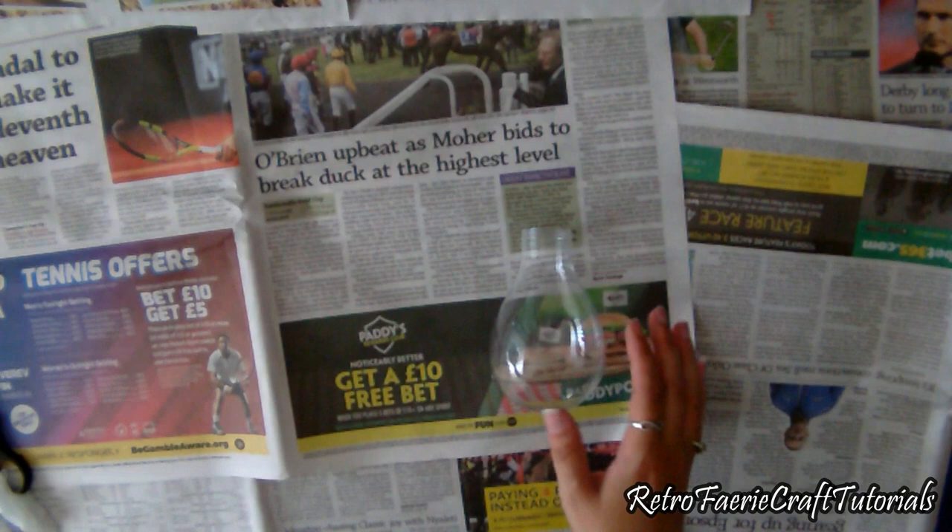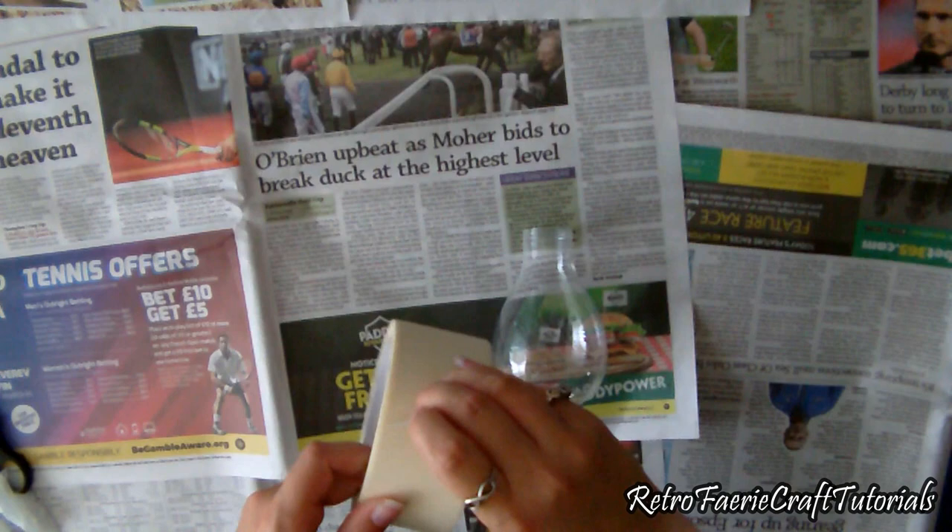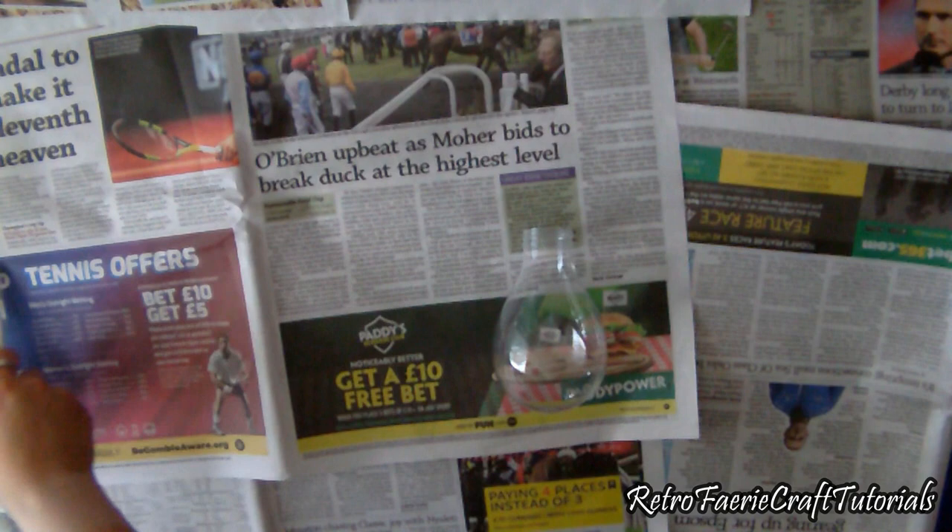So obviously you're going to need one of these bulbs. You can also get them from garden centres and other places as well, not just Poundland. And I'm going to take some masking tape, like the normal painter's tape, the one that's not overly sticky.